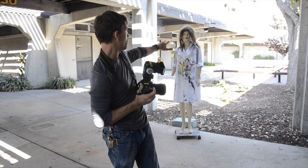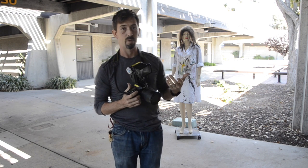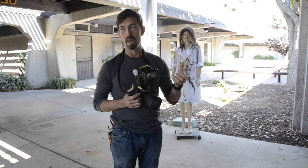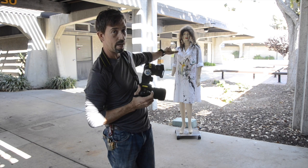So behind our subject, there's some bright stuff, and the angle I'm going to pick in just a moment is going to have some bright light. I'm going to make sure my background is exposed well for that. But if I do that normally without flash, I'd have a backlit subject, as you can probably see right now.